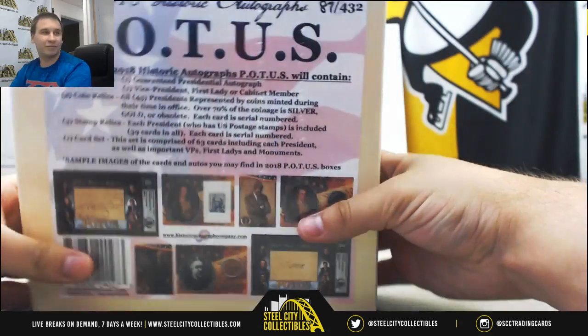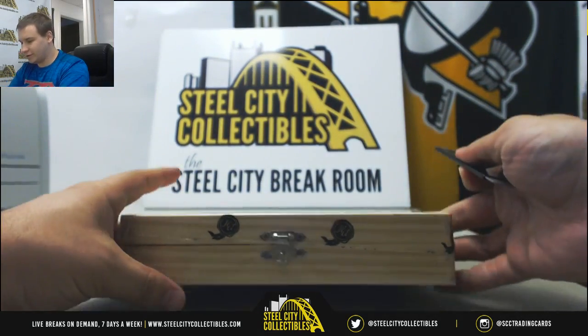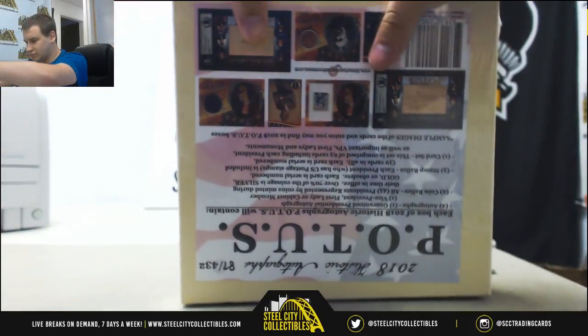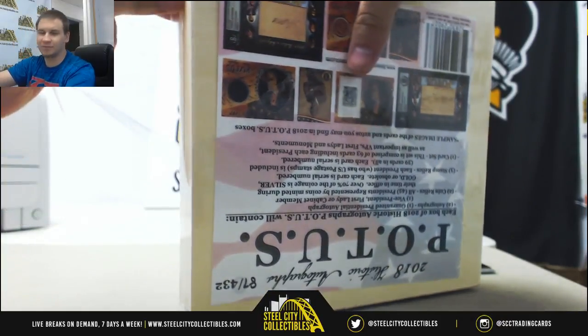It is box number 87 of 432. We've got some cool stuff in here. I'm going to take this off pretty carefully. Two autographs, two coin relics, three stamp relics, and a card set in each box.